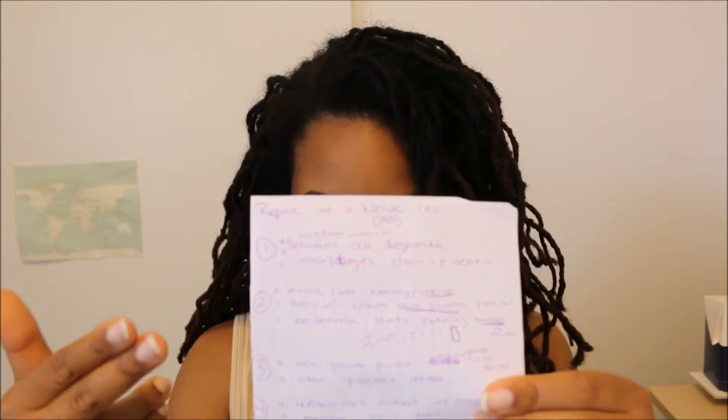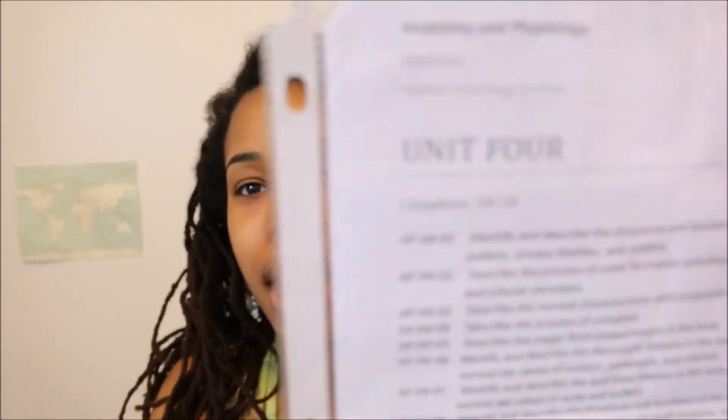The visual is going to show you the structures, then you write the functions of the whole system, and then another section for the functions of each component — what exactly do the kidneys do, the ureters, the urinary bladder, and the urethra. Write those out and that's your one overview for the urinary system. Then put a checkmark in that little box — you've got that study aid done.